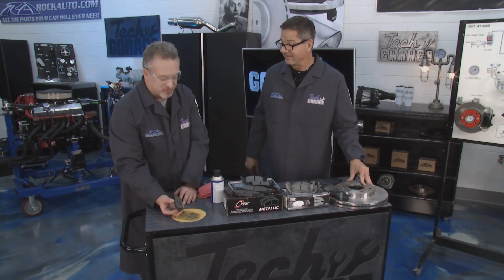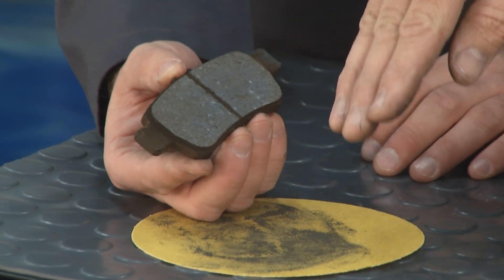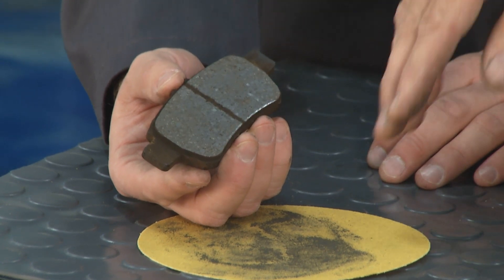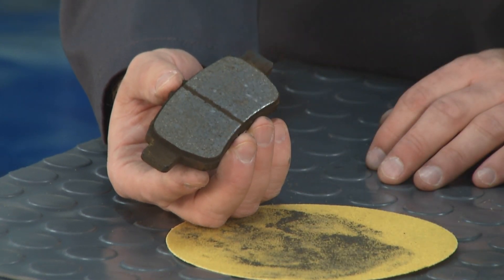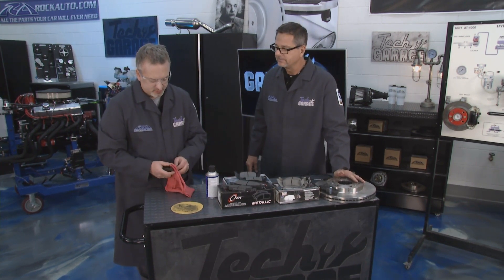Just keep going, keep it level, and you can see all that dust coming off. You're getting back to a grippy surface - for lack of a better term - making that good coefficient of friction. Keep it level and you're back to that high coefficient of friction.